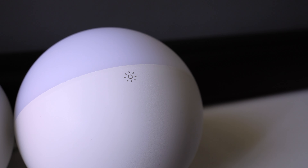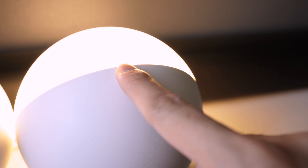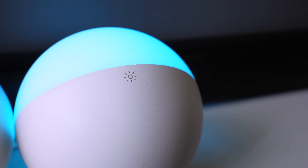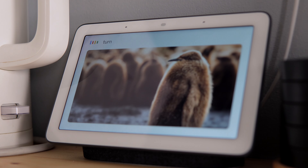These lamps can also be controlled by the touch sensitive button at the top. Tap once to turn it on or off. Hold down to adjust the brightness. It also remembers the last setting you set on the app. You can also link this to your smart scene switch to turn it on or off, or just ask Google to control it for you.